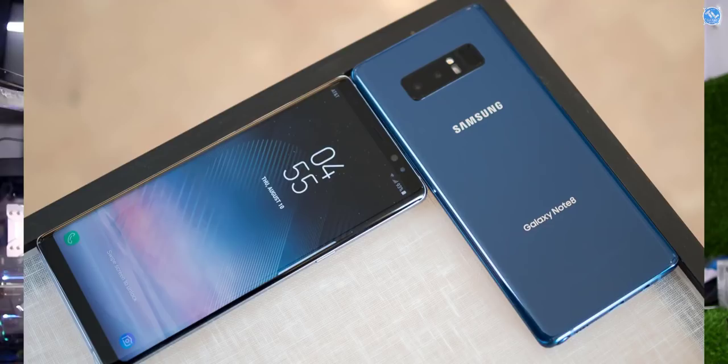Samsung Note 9 has received a February security patch and it is rolling out now. Samsung is very consistent with security patches — it's a big deal and they guarantee being number one. The Samsung Note 8 also has a security patch rollout, and there is a beta version of this update available.